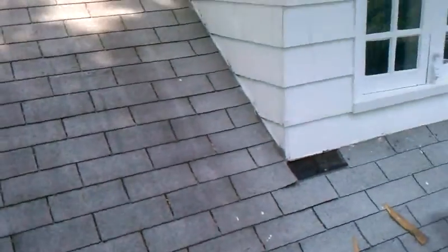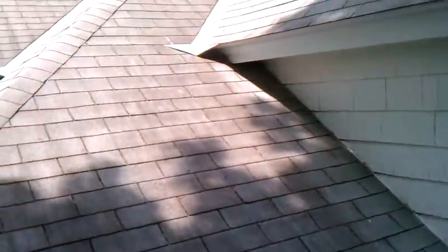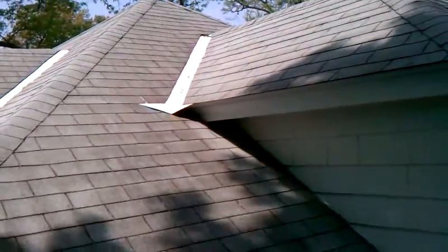They did do metal valleys, though it's not really anything great or extraordinary. They also have a leak on this chimney, and we'll take a look at that.